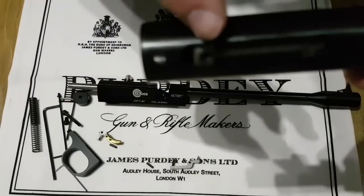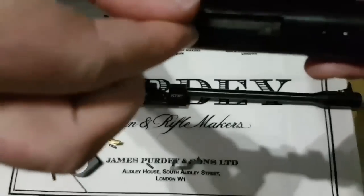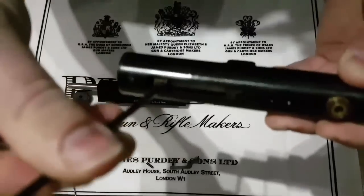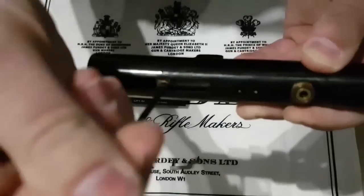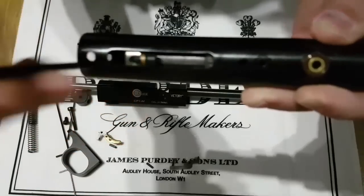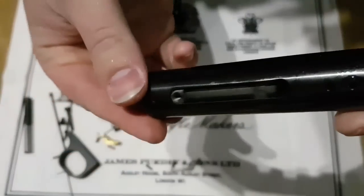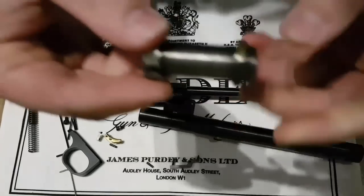To remove the hammer we just need to remove this little screw here that holds the hammer in. It's not going to come loose easily — we'll just use an allen key. That's removed. This just holds the hammer into the tube itself.